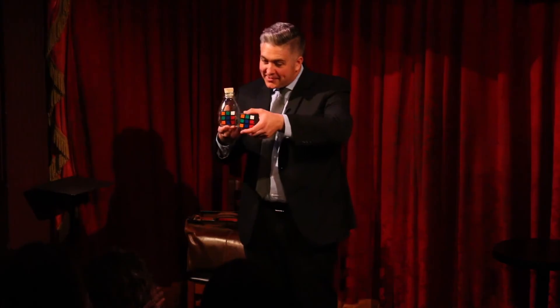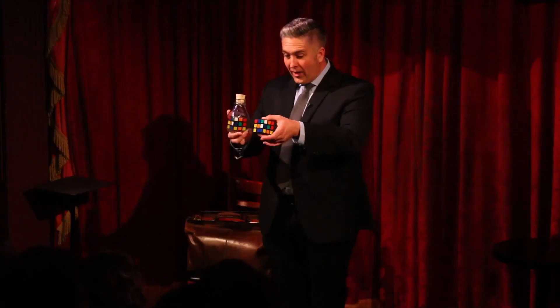This cube and bottle project is a culmination of nearly 10 years of our lives, and we are so excited to share these secrets with you.